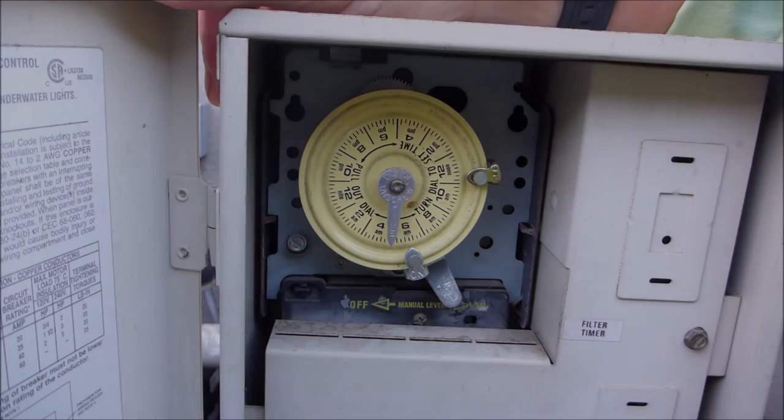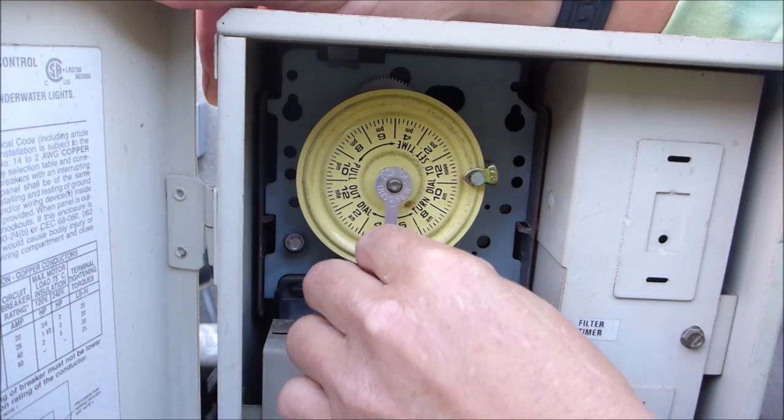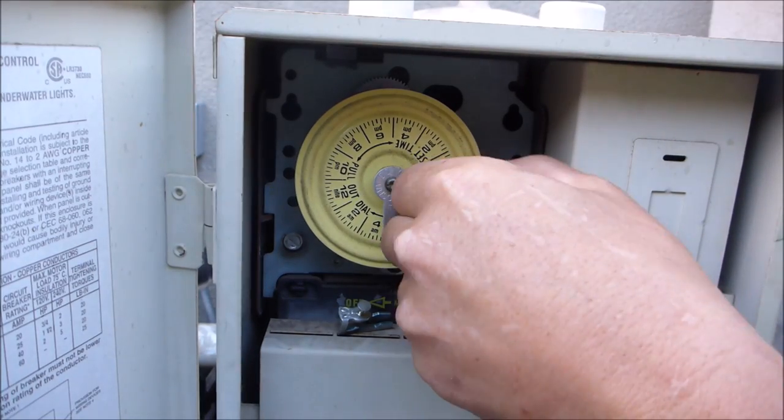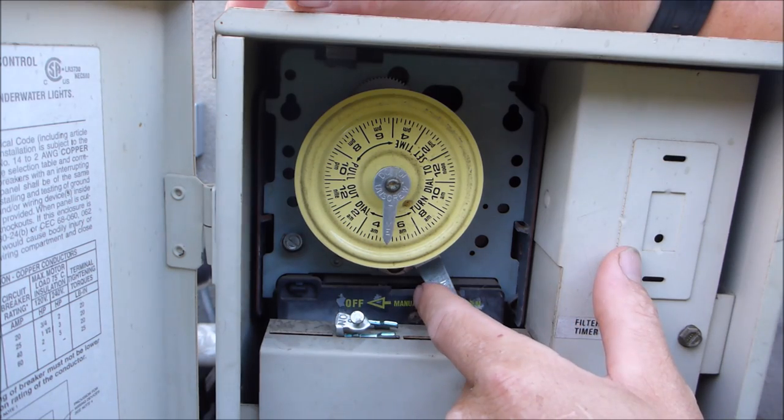Since the variable speed pump uses its own timer, you're going to go ahead and take the on-off trippers off of your manual time clock. From now on, you're going to leave this on the on position.